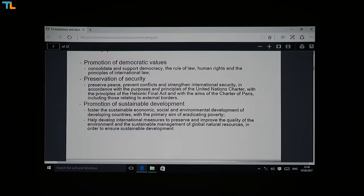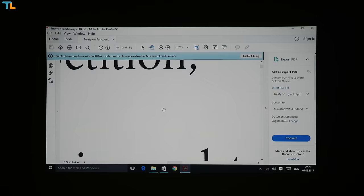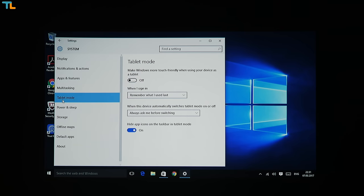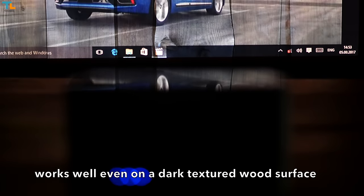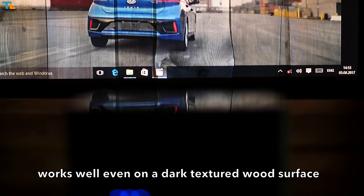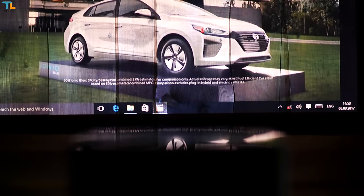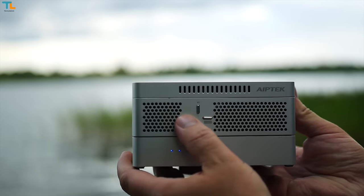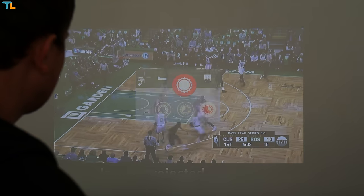I watched a few movies, sports, and read a few documents and presentations. The projected image looks so much better than on any other wireless projector I have ever tested. There is no autofocus feature but it takes just a second to adjust focus manually. The auto keystone feature adjusts the angle of the image automatically. There are a few control buttons that I didn't really use as I was happy with the image quality out of the box, and I control the volume from the tablet.